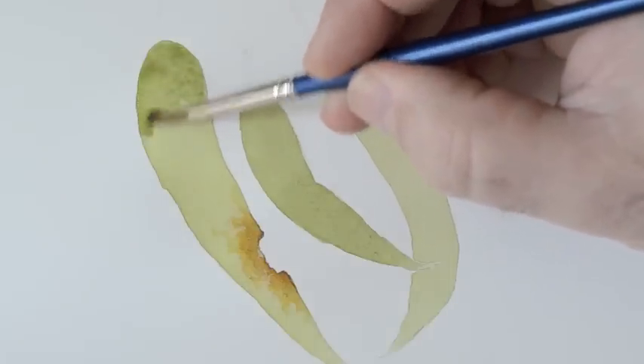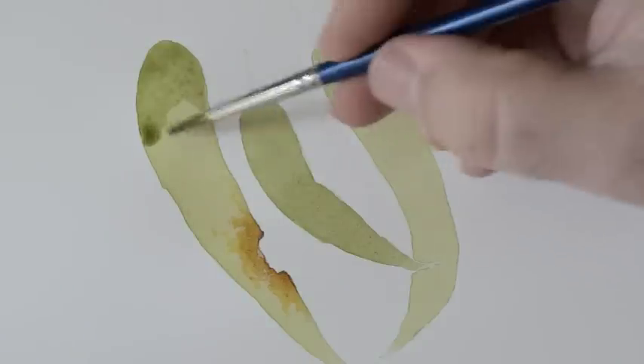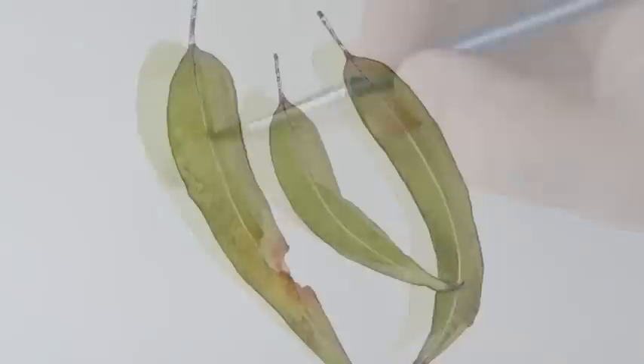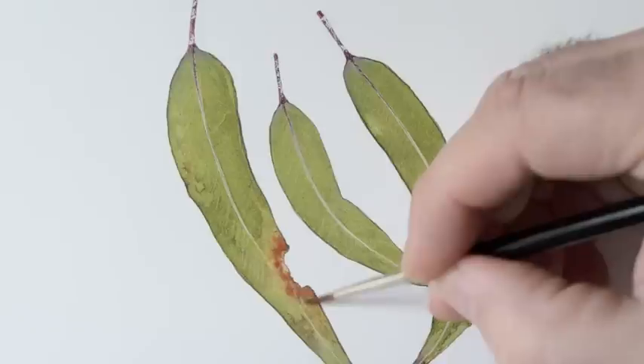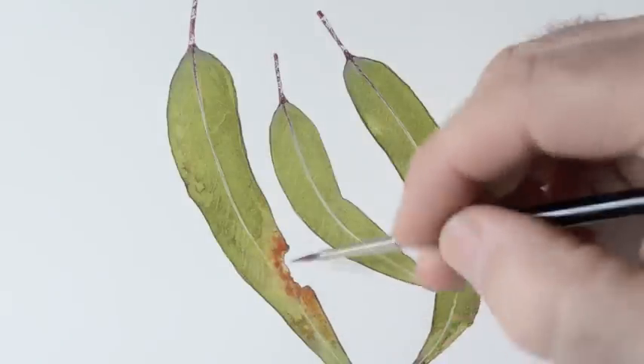In later tutorials, we'll actually get into the detail — that's where the fun starts. But for now, it's really just about getting the background in so we can work up that lovely detail over the top. Well, that brings us to the end of this tutorial. I hope I've given you something to go on with, and I'll see you next time.